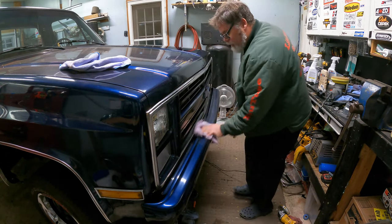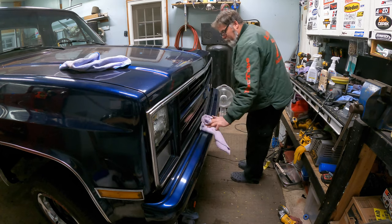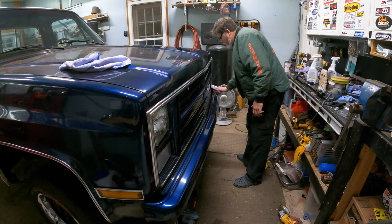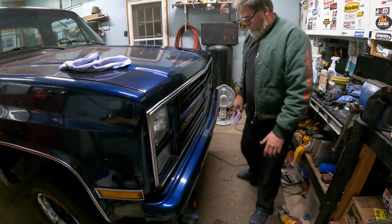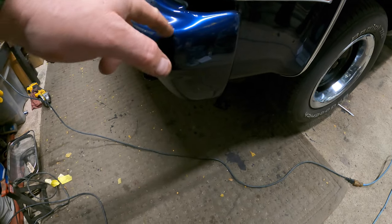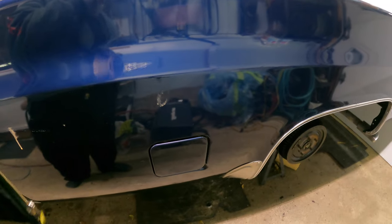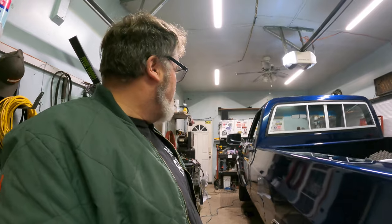Look at that — you'd never know I even wet sanded that yesterday. There are going to be swirl marks — like I said, this is just a medium cut — but let me tell you, that marker there is gone. Does that look good? There's a scratch all the way around here which is gone now, just two little nicks left and I've got some touch-up for that. We're going to get this thing buffed up in no time, she's going to look mint.